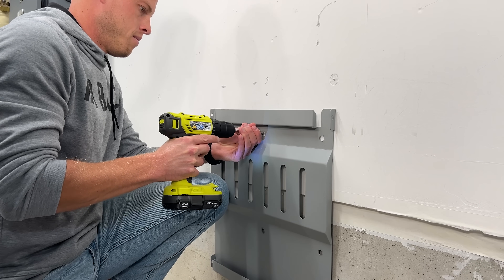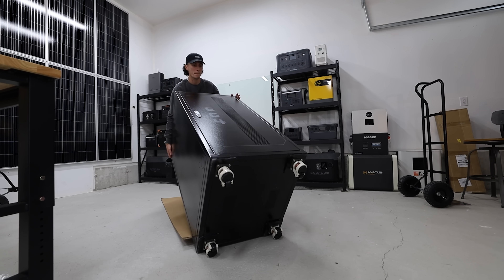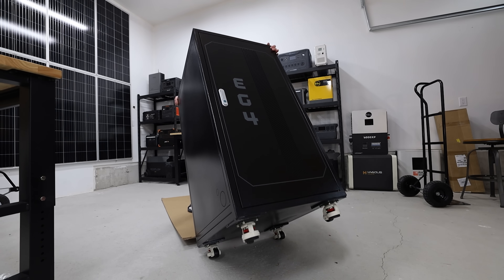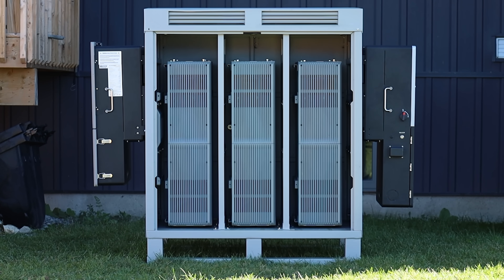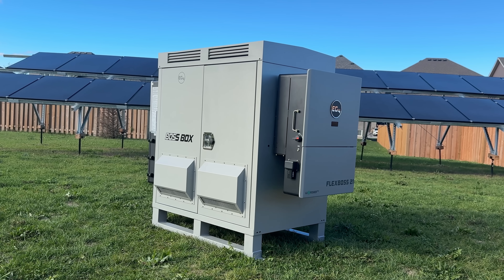What if there was a way to go solar that didn't require you to mount 2,000 pounds worth of batteries on your wall, didn't require you to lose any space inside of your house or garage, and gave you an easy-to-service, safe, and aesthetic way to store your solar gear? With room for up to 43 kilowatt hours of battery and 32 kilowatts of inverter output, EG4's Boss Box is meant to house more power than most homes probably need — and this right here might just be the best thing that you didn't know you needed.